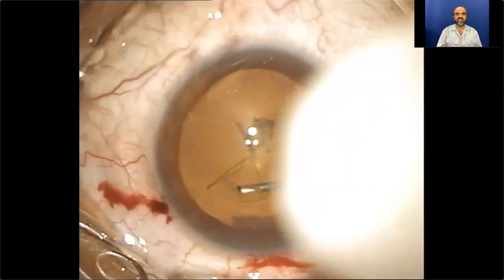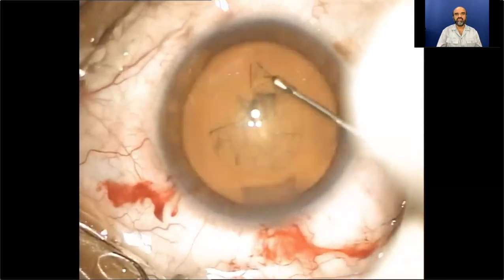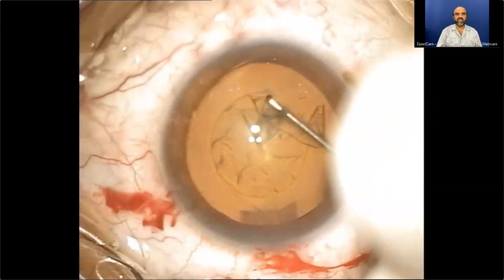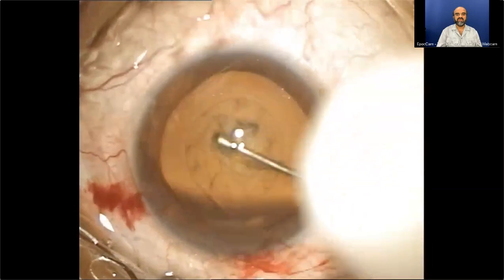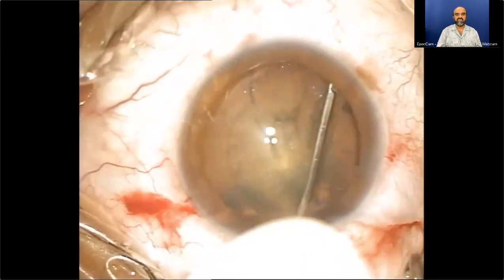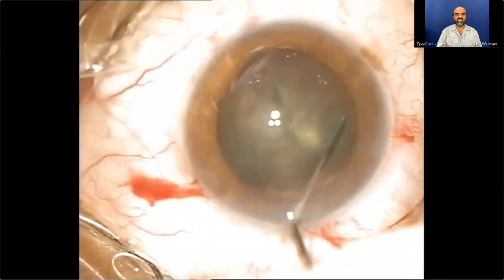The capsulorrhexis is being completed — the tongue of the capsule is averted and then the full push force is applied on the averted anterior capsule. A very beautiful round rhexis is completed. Hydrodissection comes into the picture, performed in incremental multi-quadrantic fashion.